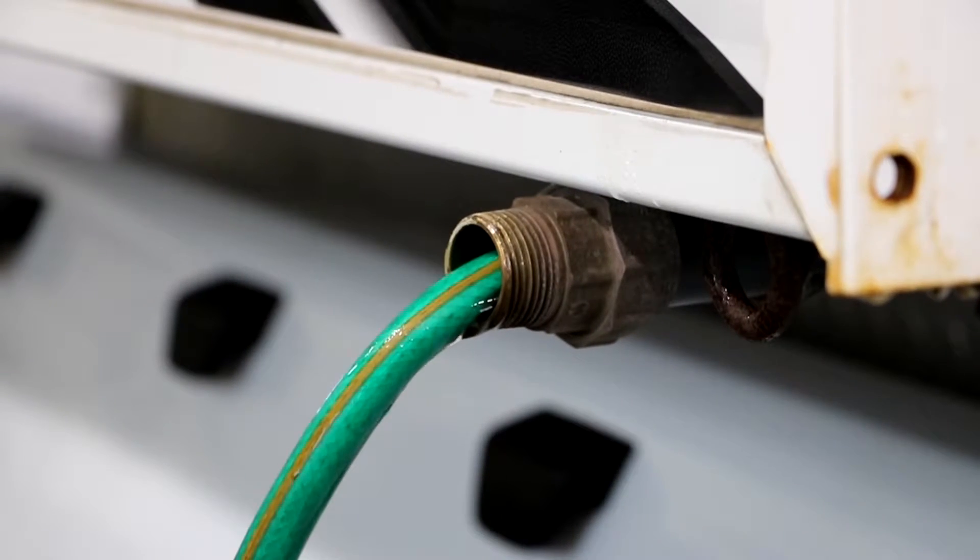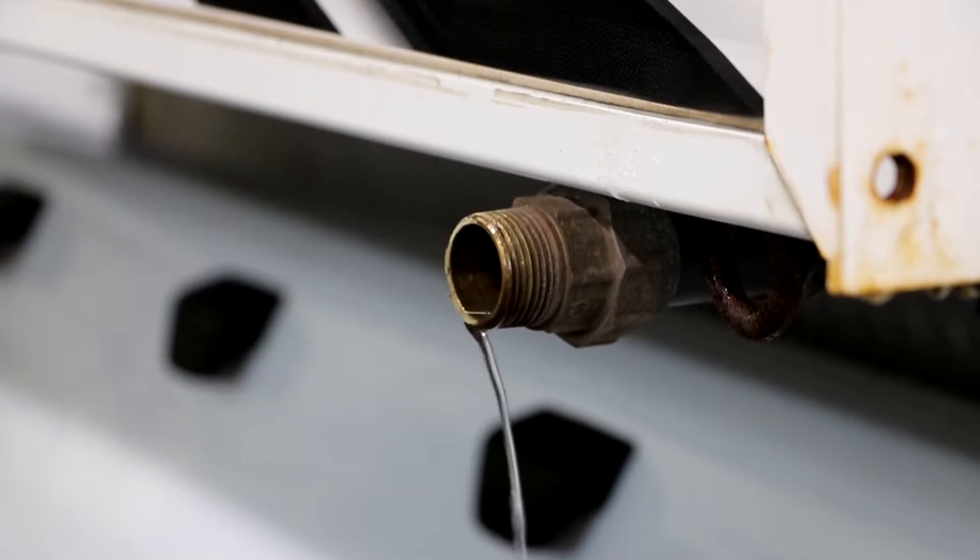When you are finished filling up the camper with water, remember to screw the cap back on.